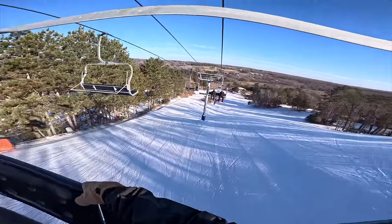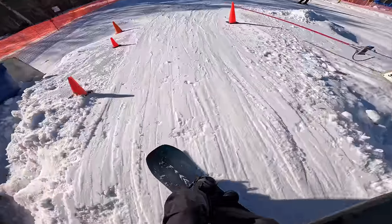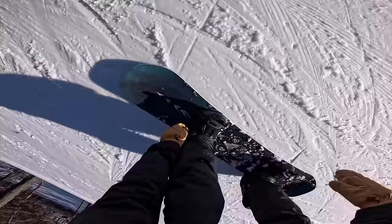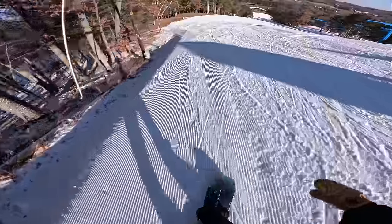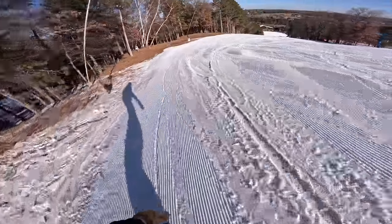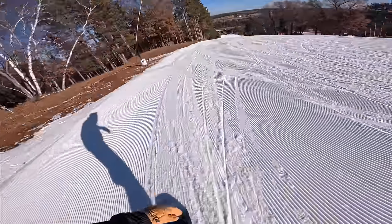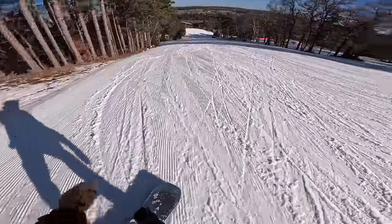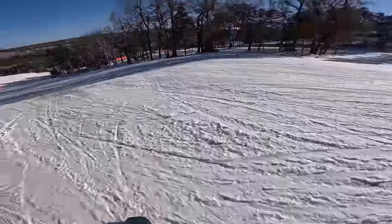Oh, look at that view, eh? That's not a bad view. Oh yeah, I'm liking it, I'm liking the board. Feels good to be back on a snowboard.